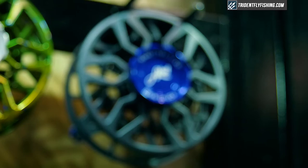Hi, my name is Jeff Patterson. I'm the executive vice president here at Able Reels. I'm here at the ICAST 2016 show. Wanted to introduce our new seal drag saltwater reel. We're calling the SDS.